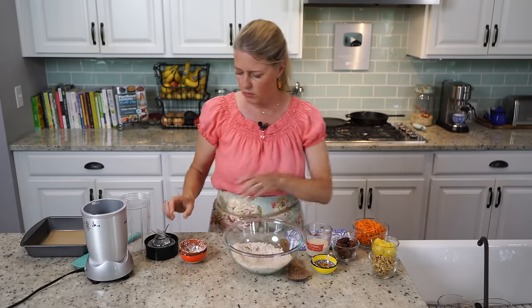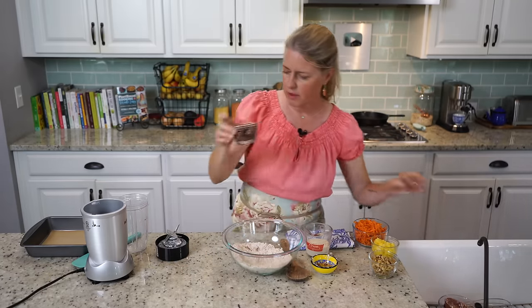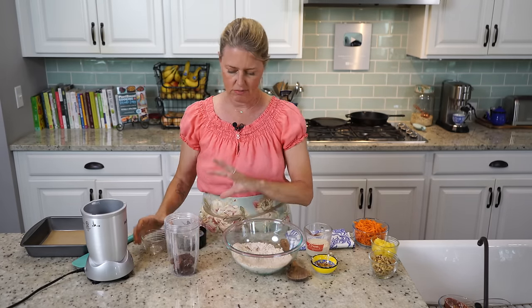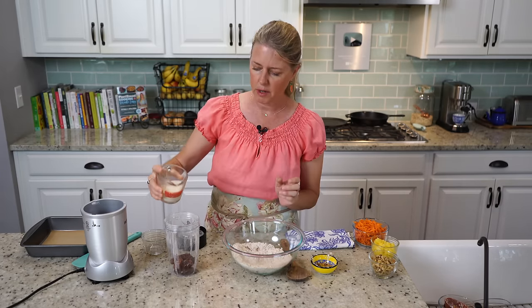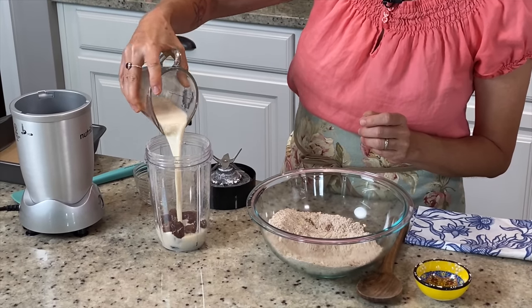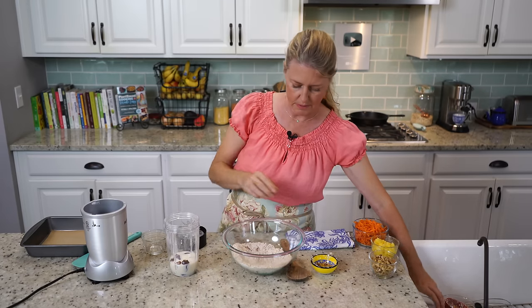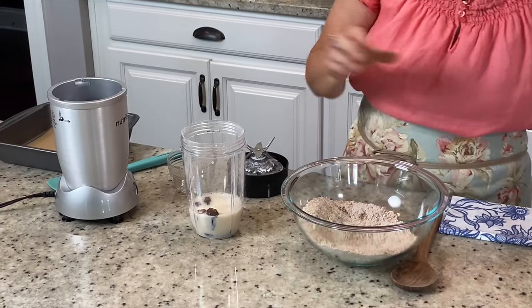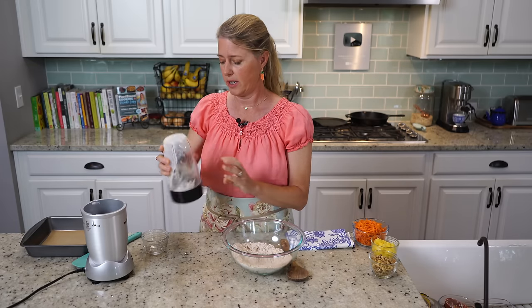Now we're going to do the wet ingredients. I have a half a cup of deglet dates — we don't have to rinse these off at all, it's all going in the same place. A half cup of unsweetened soy milk, but you can use whatever plant milk you like, and a teaspoon of vanilla extract. We're just going to blend that until those dates are completely pulverized.